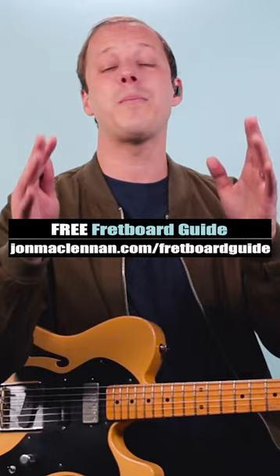So trust me on this — this will help you sound a lot smoother in the long term. And for more secrets like this, grab my free fretboard guide PDF; there's a link below this video.